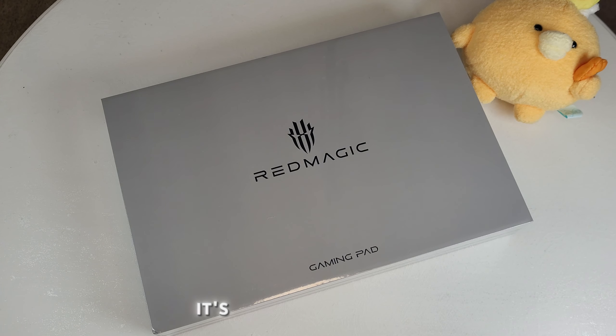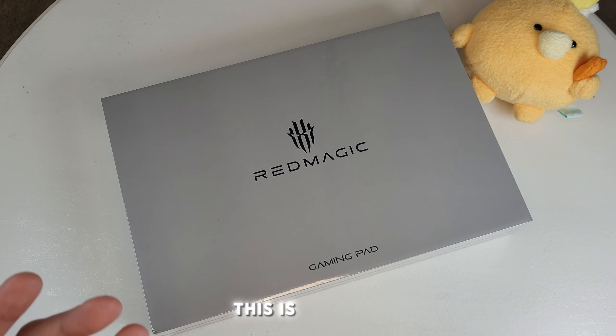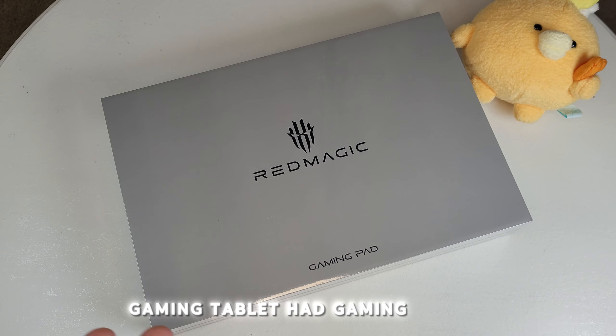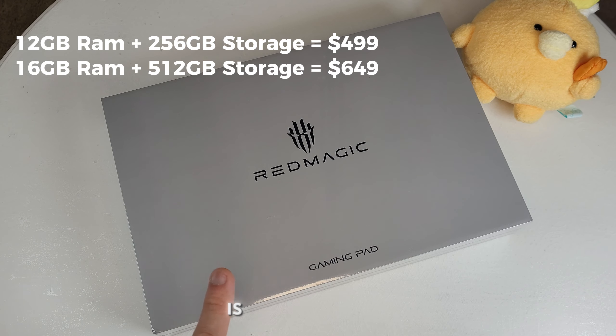Welcome back, it's the Tech Expert. Today we're reviewing something really cool — the Red Magic Nova Gaming Tablet. I saw it a couple weeks ago, pre-ordered it, got about a $30 discount. I've never had a gaming tablet before — this is my first. I've had gaming phones and gaming laptops like Alienware, but never a tablet, so this felt like the perfect thing to start the channel with.